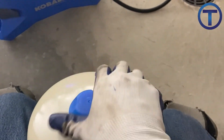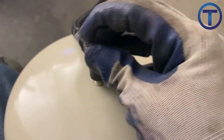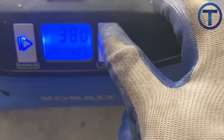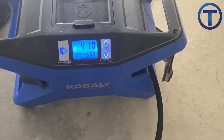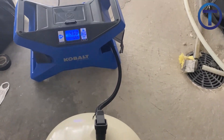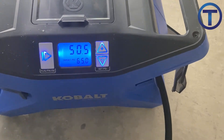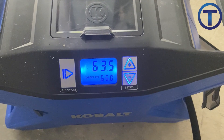Don't forget that expansion tank air pressure does have to be adjusted. You'll always want to check the system pressure and inflate the air chamber inside of the expansion tank to match the system pressure. Make sure to check out my other video, which provides specific information about how an expansion tank works and how you can adjust the air pressure inside of the expansion tank.